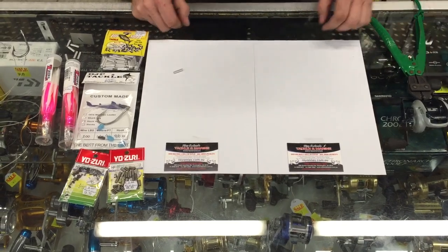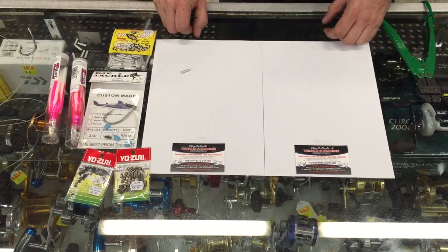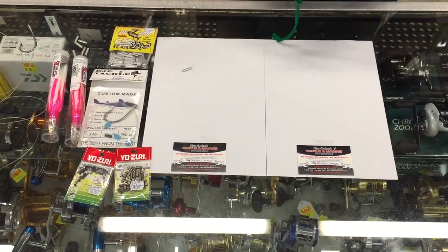G'day, Bruce here from Rainhands Tackle. Everyone's getting ready for the coming tuna season, so I thought I'd talk you through a few things on how to rig up to save you losing that big fish.